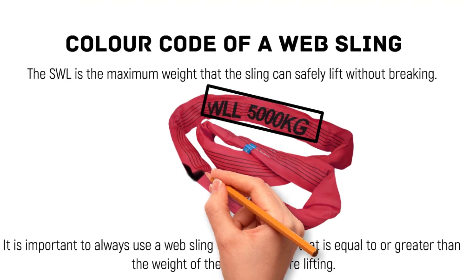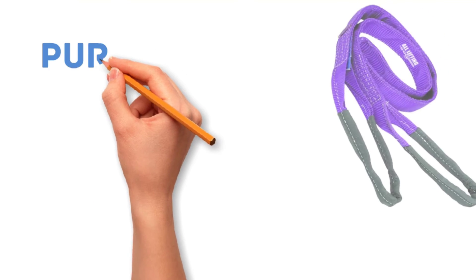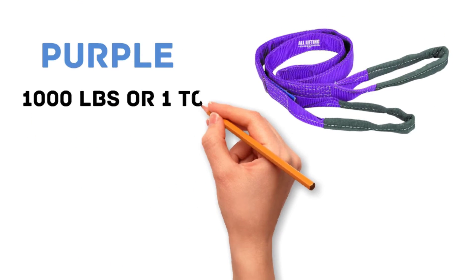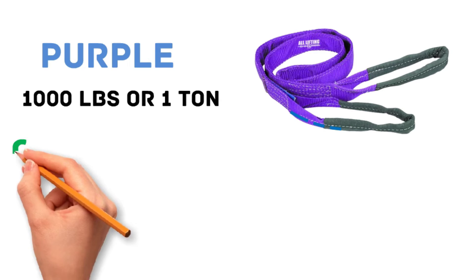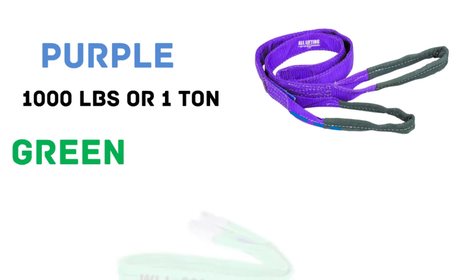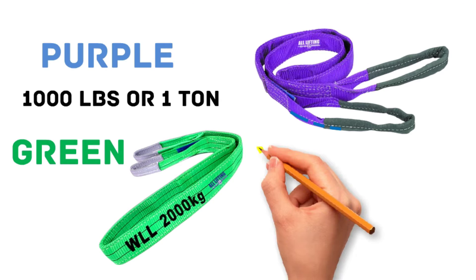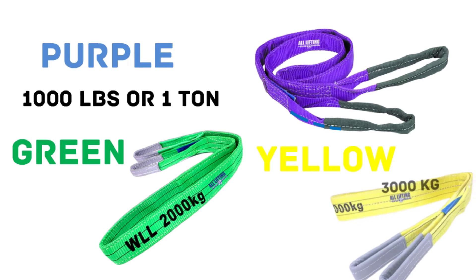Different colors correspond to different weight capacities. The safe working load limit of a purple color is 1,000 pounds or one ton. The safe working load limit of a green color is 2,000 kg or two tons.